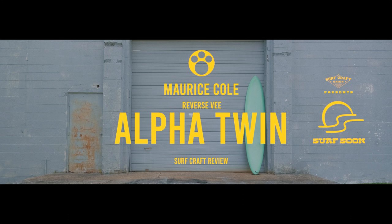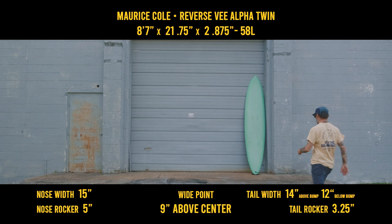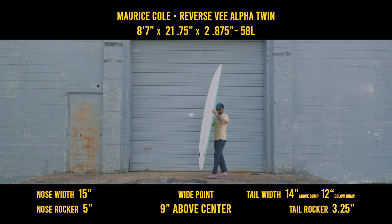In this episode, I'll be reviewing an 8'7" Alpha Twin Reverse V by Maurice Cole. The Alpha Twin is Maurice Cole and Real Water Sports' collaboration in surf design. The idea was to build a Swiss Army Knife design that works for almost anything the ocean provides. It's pulled in outline, complemented by Maurice's Reverse V Design bottom contour. Is it a glider? Or a big step up? Well, let's get a closer look.